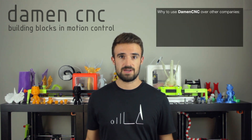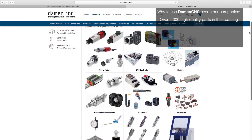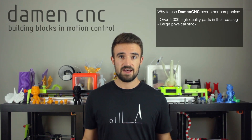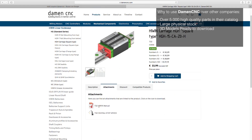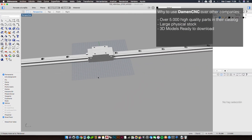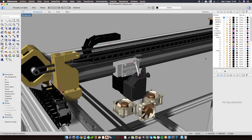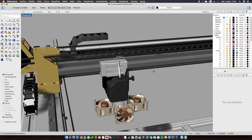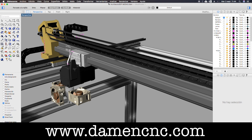As to why you should choose Damen CNC over other companies: they have over 5000 high quality parts in their catalogue, and they really have physical stock — every item listed on their website is actually in stock in their warehouse. They also have 3D models of most parts online in STEP 214 format, to make it easy for engineers and hobbyists to develop projects. This has been a key point for my design, since I modeled all the 3D printed parts starting from the 3D blocks of components I got from their website, DamenCNC.com.